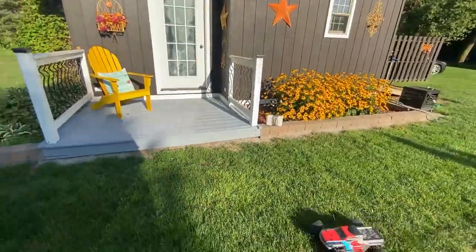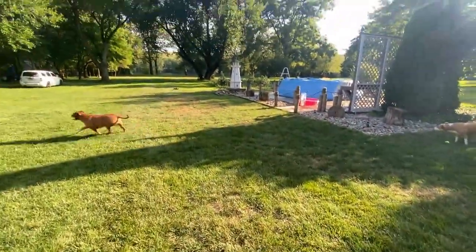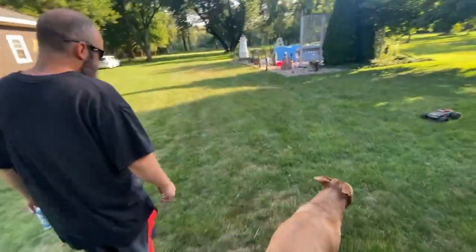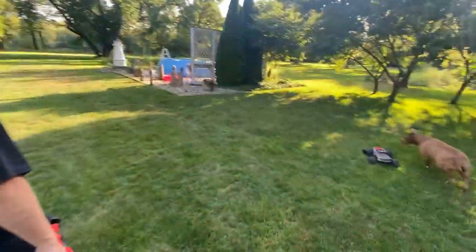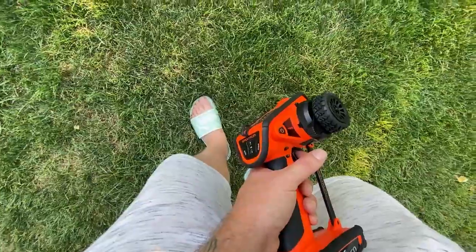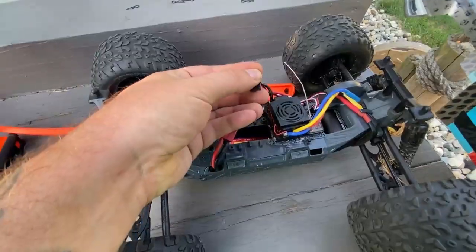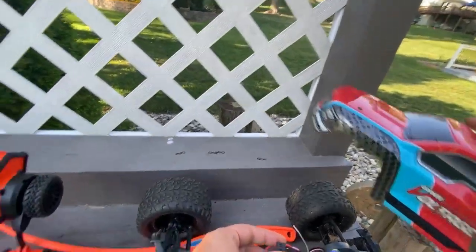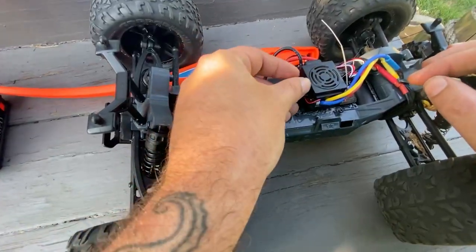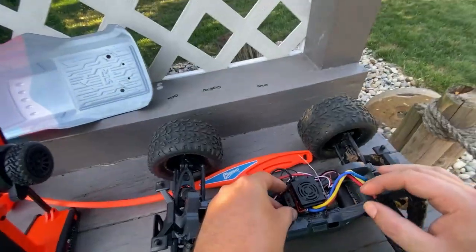I am surprised. Steering's great — this servo in there is absolutely plenty for this little thing. I know they make a programming card for this particular ESC. It just shut off — not doing anything, no steering, no nothing. There we go, the power switch came on. It's got a little groove on the side of the ESC where you can put the switch, but it doesn't fit in there very well.